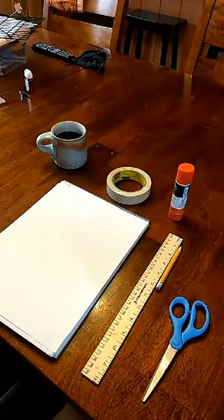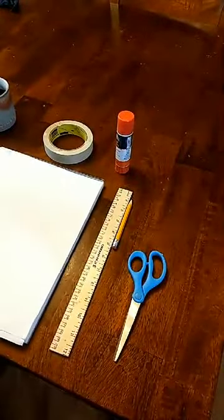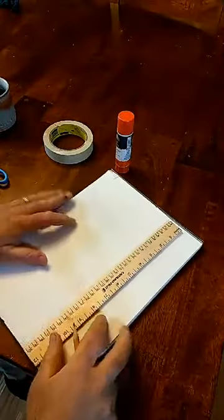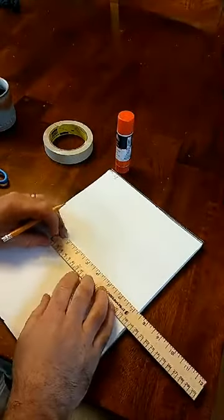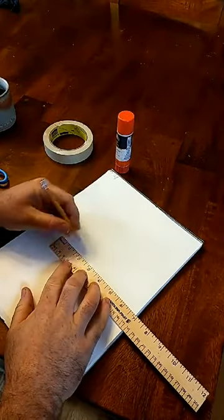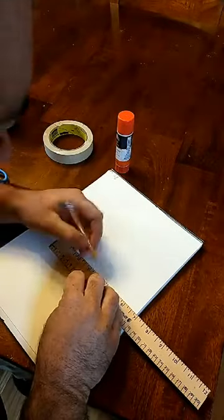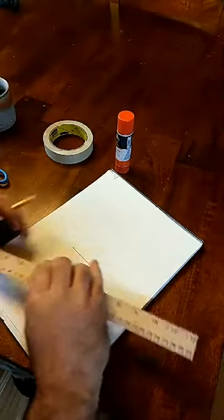All right, let's start by drawing. I've got the ruler and what I'm going to do is just measure — it doesn't have to be exact, but I'm going to go two inches. I'm going to make a square.